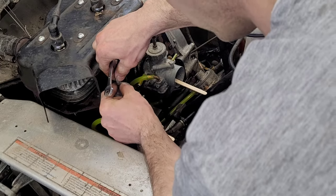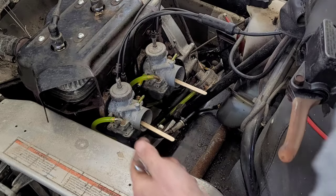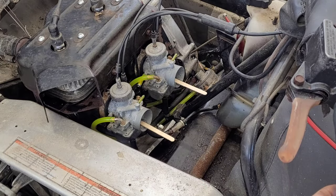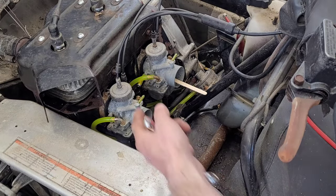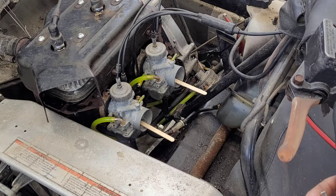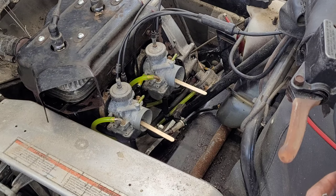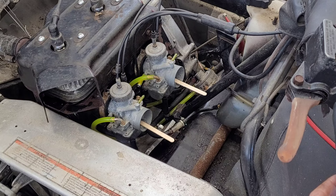So all we're going to do is simply adjust that at the top — loosen the jam nut and you either have to go higher or lower. In my case I'm going to have to drop it just a little bit. Little increments at a time — that's the secret. Too many quick adjustments or too many big adjustments and you'll be chasing your tail. Right there — see that? Perfectly synchronized.